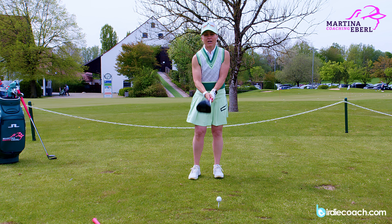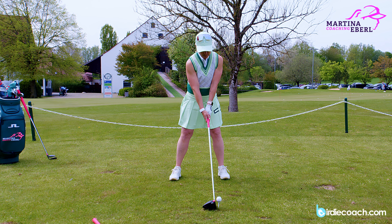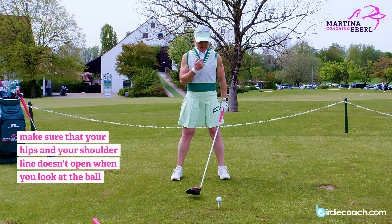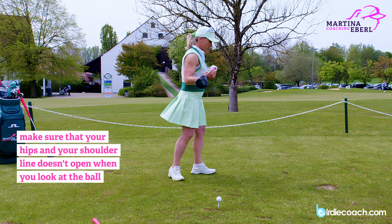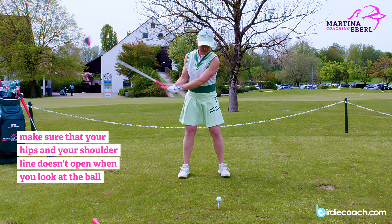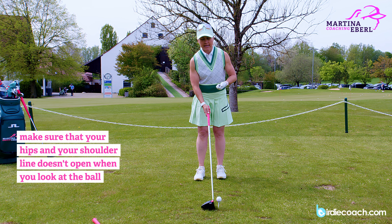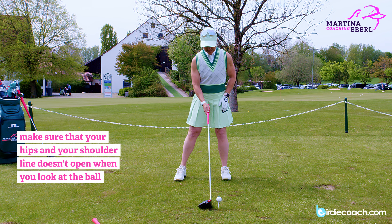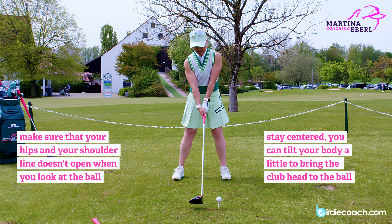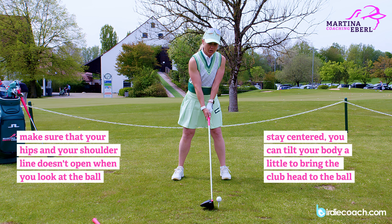What a lot of amateurs are doing wrong: they take their stance and then they look at the ball, and all of a sudden their shoulders start turning, their center moves to the left, and their shoulders open up. The whole center is completely left, and mostly they're coming from the outside and cutting the ball. The first focus you should have with your driver is to stay centered. Use a little tilt — go back and the club moves forward. You are not turning onto the ball.